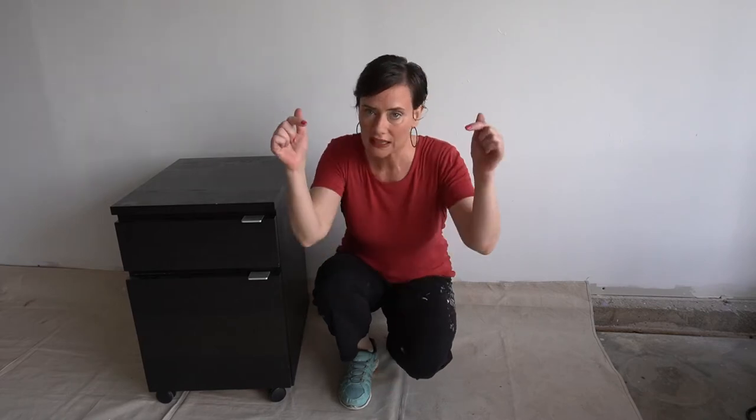If you're into furniture refinishing, furniture flips, and makeovers like this one, then be sure to click the big red subscribe button right down below, and tap the bell and tap all — that way you get notified about all of my video uploads. I try to post every week, and I'd love to have you here to join the Funtime Party.